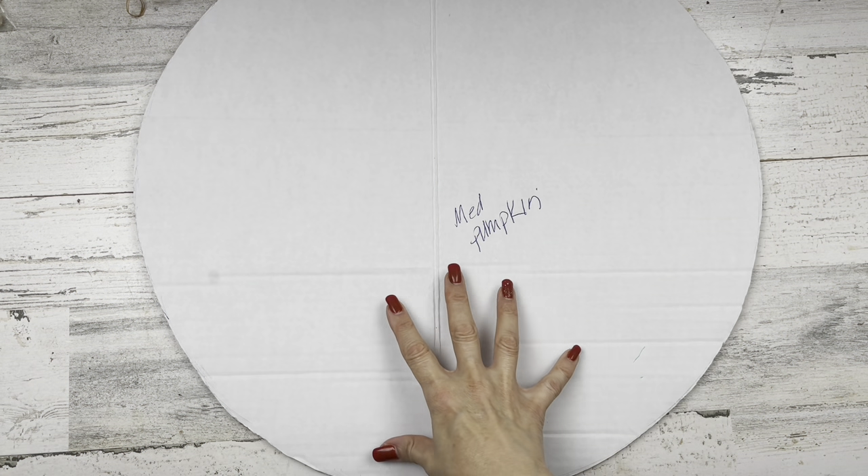Hey there, welcome to my channel. My name is Linda. I've got a lot of fun DIY home decor crafts for you today. I'm also joining in with a sweet friend of mine — I'll explain those details just a little bit later. Today we'll be working on DIY rustic farmhouse fall decor using mostly Dollar Tree supplies, so let's get started with project number one.